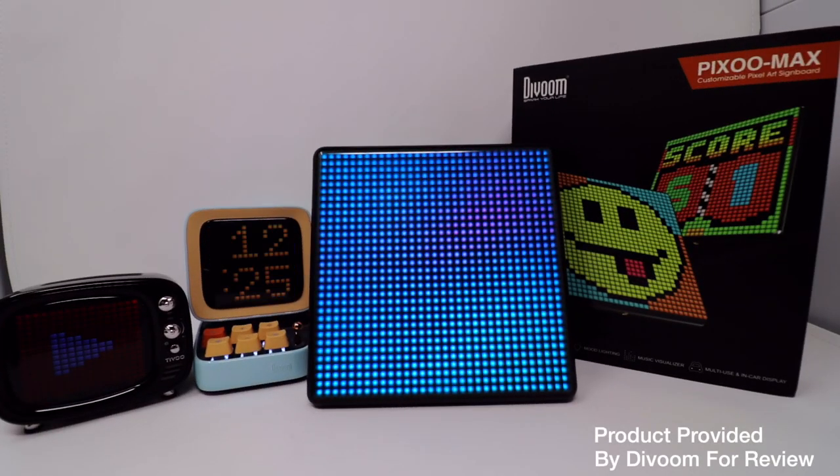Today we'll be taking an early look at a sample of the latest product from Divoom. This is the Pixoo Max.